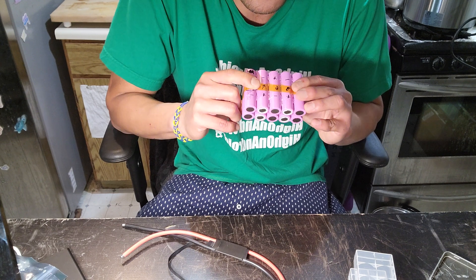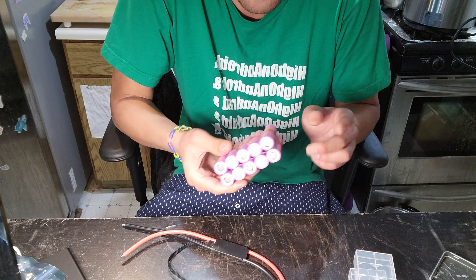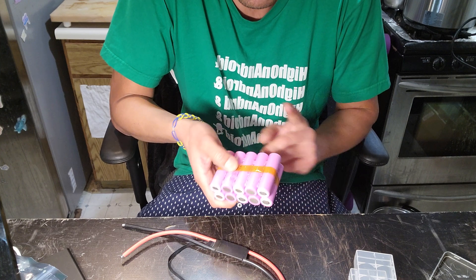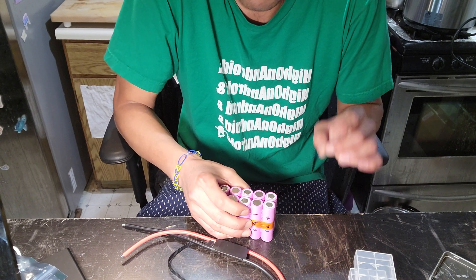For DIYers, I totally recommend using a BMS bypass. Basically, for the positive and negative terminals to your skateboard, you go off the main terminals of your battery pack instead of going through the BMS, because a lot of BMS units are only rated for 30, 40, or 50 amps.